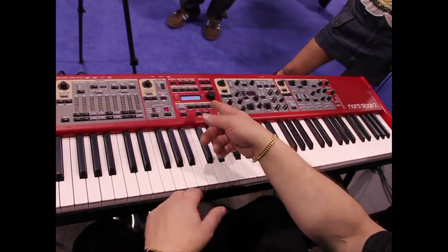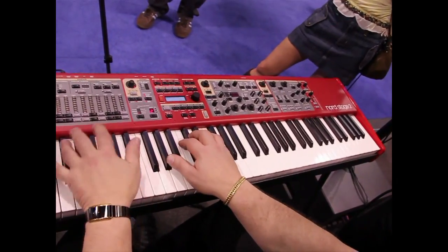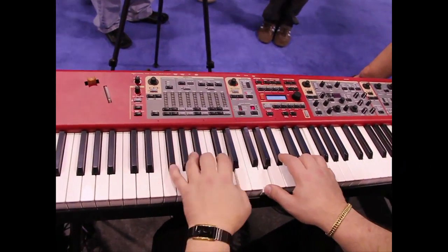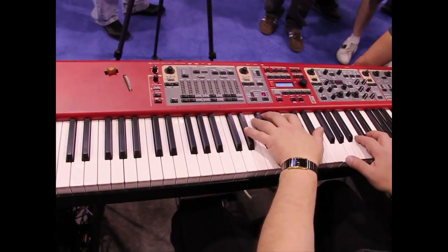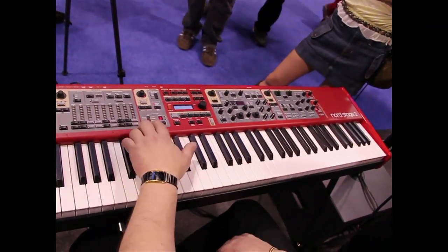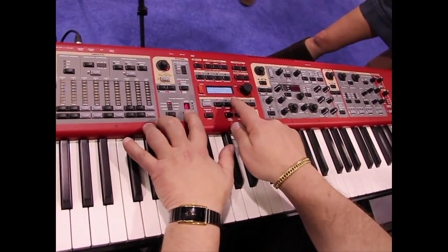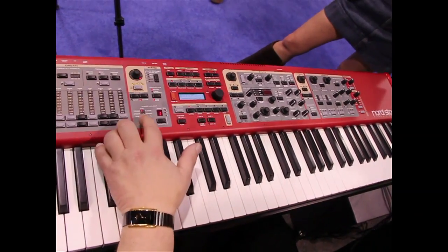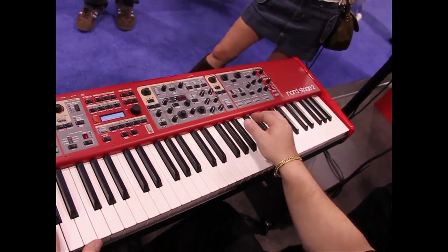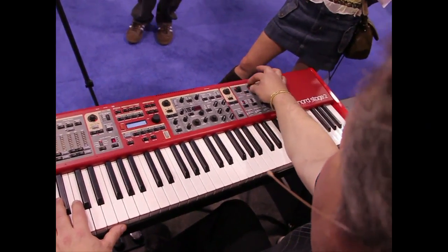They have a new Steinway piano — you can hear that sympathetic ringing. Then they have six different tine electric piano sounds, with names like 'bright tine' and 'sparkle top' that define the actual instruments recorded. There's also a reed electric piano. With all the classic effects you would want, on this reed electric piano — it's labeled Wurlitzer — I'll put a tremolo on it, which is classically found on the Wurlitzer.